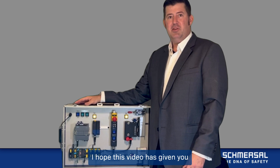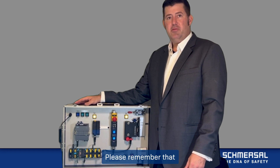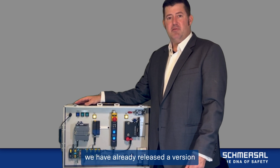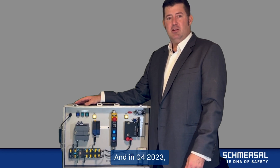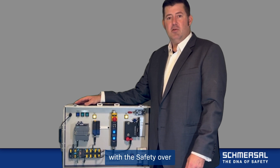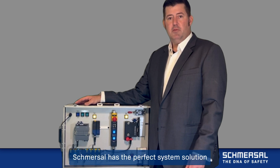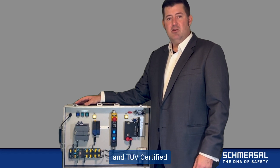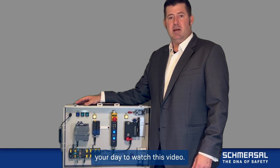I hope this video has given you a good understanding of the new Ethernet IP SIP safety field box for Schmerzel USA. Please remember that we have already released a version featuring PROFINET PROFISAFE communication, and as of Q4 2023, we will be releasing a version with safety over EtherCAT communication. So no matter what safety PLC you or your customer is using, Schmerzel has the perfect system solution for your machines. This is Nick Styler, Regional Sales Manager and TUV Certified Functional Safety Engineer — thank you for taking the time to watch this video.